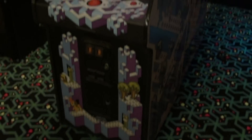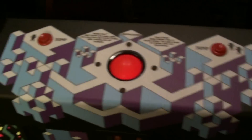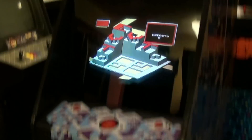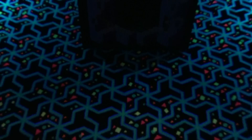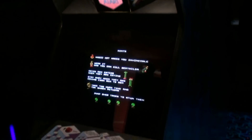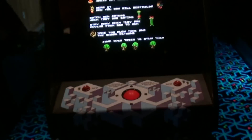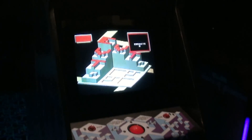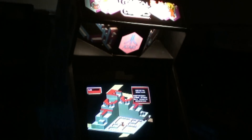All right guys, I am done. Check it out — got the new control panel installed with the translit ball. Let's cut off the light and see how it looks. Really glad to have this finally finished, looks awesome. Really happy with the decision. Anyway guys, thanks for watching.